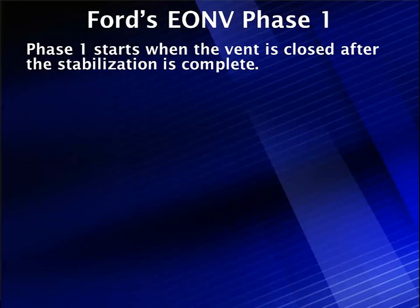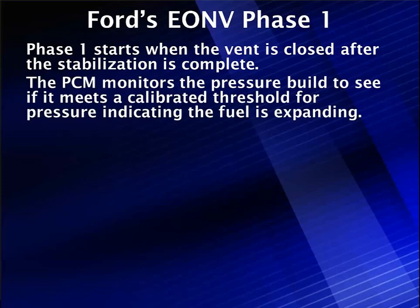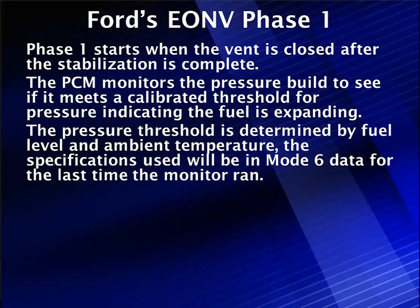Phase 1 starts when the vent is closed after the two-minute stabilization period. The PCM monitors the fuel tank pressure sensor to watch the pressure build and see if it meets a calibrated threshold, indicating the fuel has expanded and is warm. The pressure threshold is determined by fuel level, ambient temperature, and specifications — all visible in Mode 6.